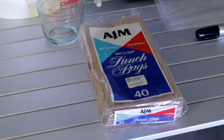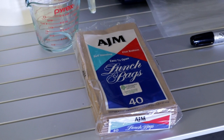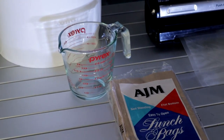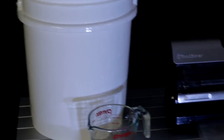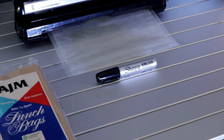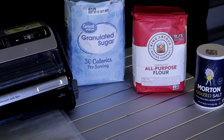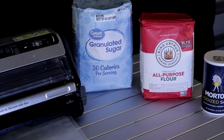In today's video, you're going to want to get these items so that you can do this trick with your vacuum sealer. You need lunch bags, a two-cup measuring cup, a plastic bucket with a lid, a vacuum sealer, vacuum sealed bags, a Sharpie, and the products that you can't vacuum seal without doing this method. Stick around — I'm going to show you how to do it.